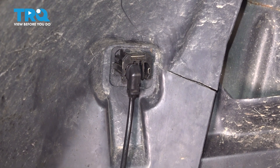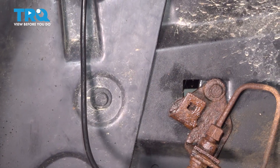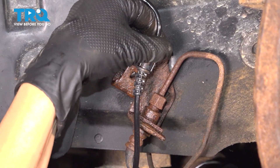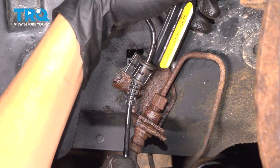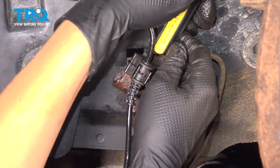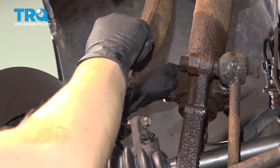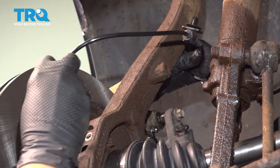Now we're going to move on to our bracket here where the brake hose and line are, and you're going to slide it down over the bracket. It should just go right on top, but if it's rusty it's going to be a little tougher. Once you hear that click, you're good. Next, you're going to feed the wire through the strut and the knuckle.